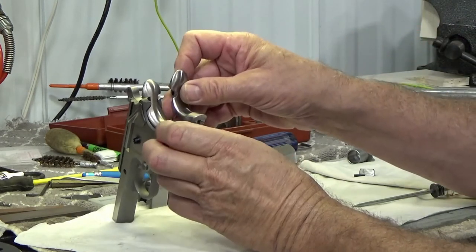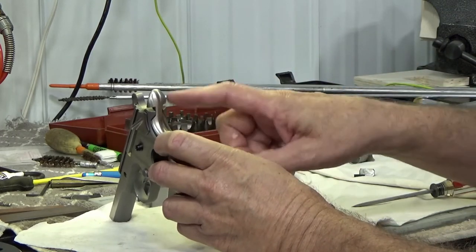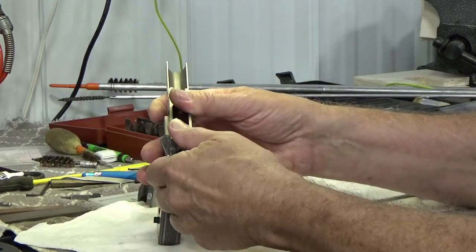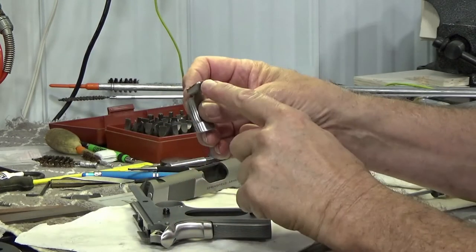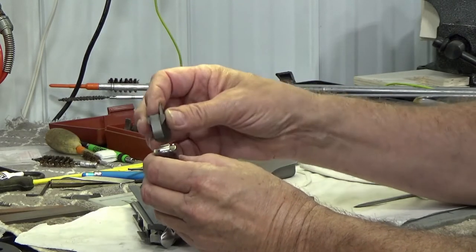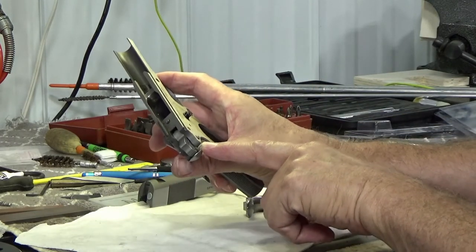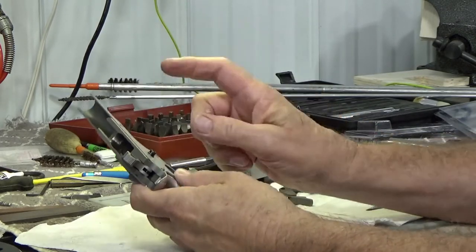A little bit of research found an aftermarket safety made specifically for the government model — this is a Wilson Combat model made for the government issue 1911, so it has the cut made to fit the frame. However, it also does not fit with the original factory hammer, because the safety is designed differently. The original factory hammer has a much larger tab and will not cock far enough back because the safety is in the way. So we also had to change the hammer — in this case to a Wilson Combat commander-style hammer that fits into the recess on the grip safety and makes it functional.